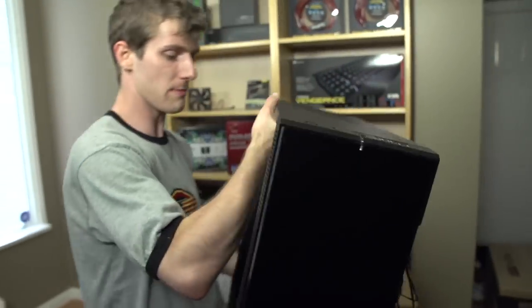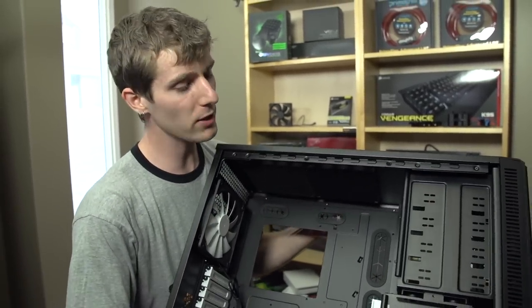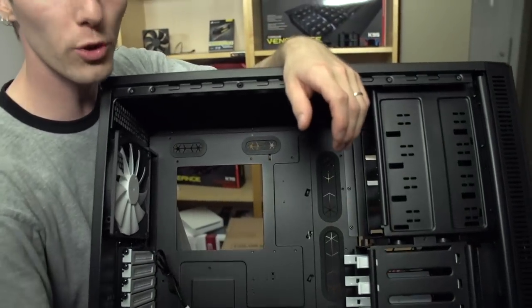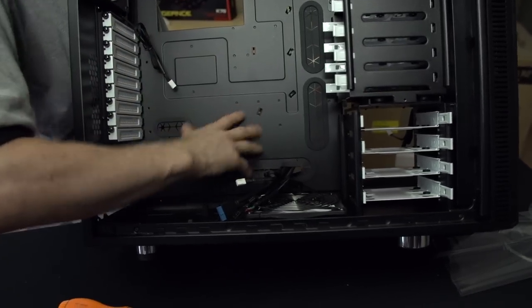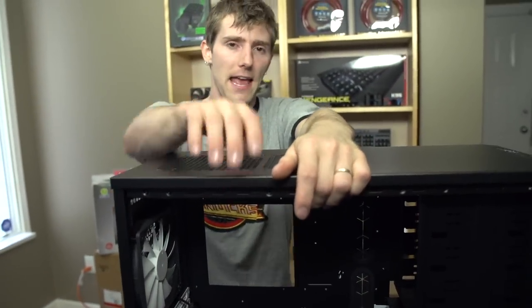That is pretty much going to wrap it up for the Define XL R2. Thank you for checking out my unboxing — let me know what you think. Would you prefer the compact functionality of the Define R4, which is significantly smaller, or do you prefer the larger, more flexible case with advanced cooling options, a longer motherboard, more graphics cards? Don't forget to subscribe to Linus Tech Tips, like the video, and leave a comment.